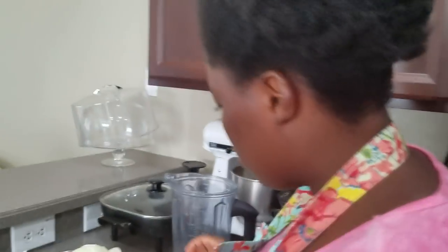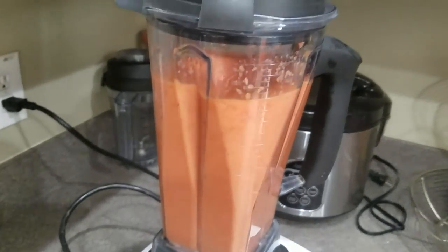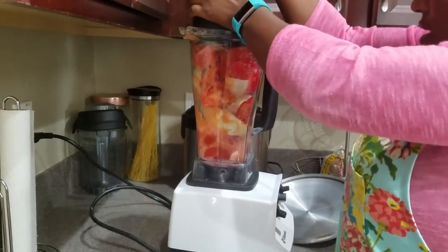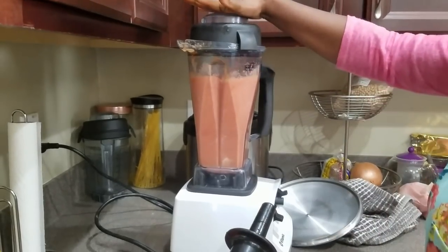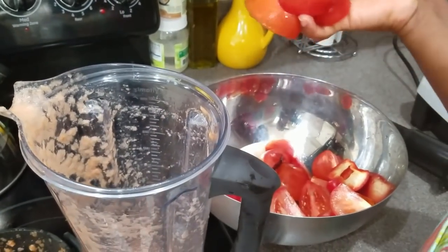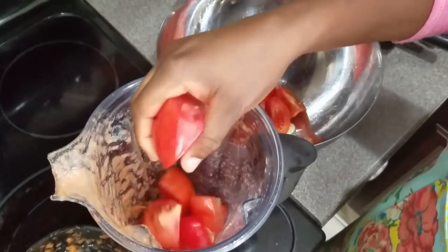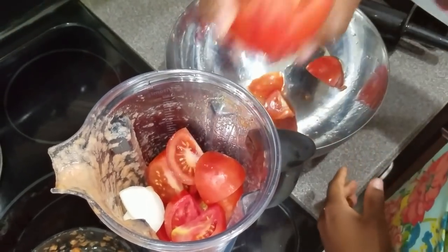I have about 15 tomatoes sliced up, so let's blend this. I'm blending without water — the trick is you don't need to add water because tomatoes contain water. Just make sure you layer your blender with tomatoes at the bottom so they go down first, then add the rest of the ingredients in the middle, and put tomatoes again on top.